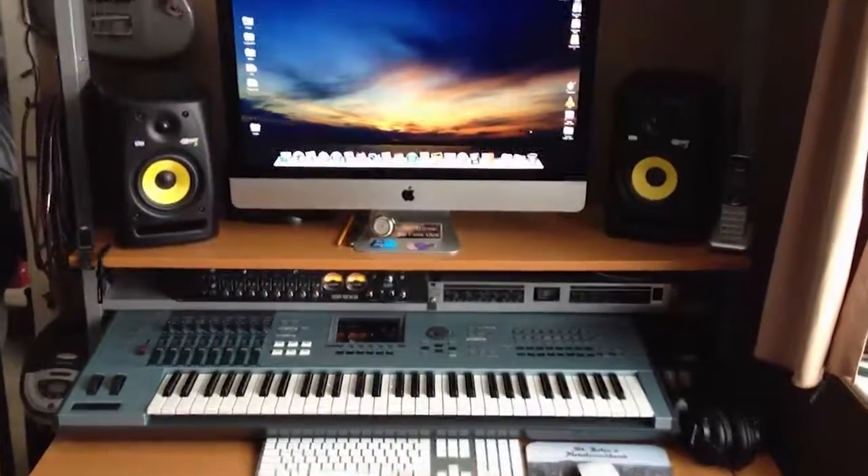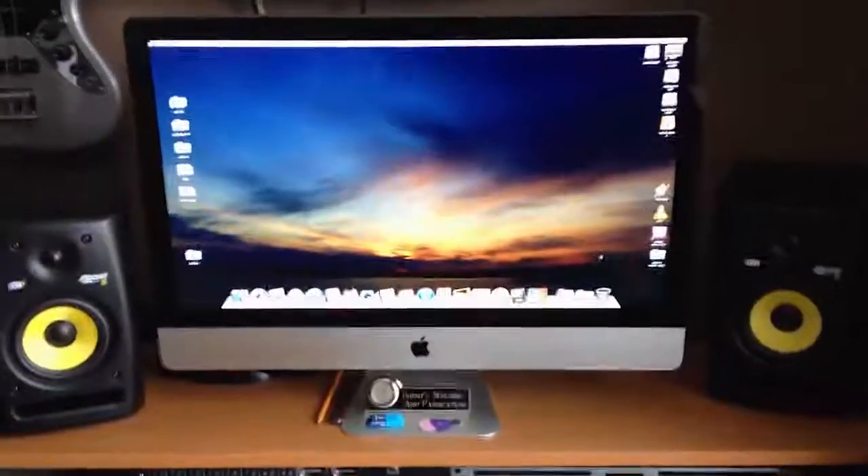Hello everybody. In this video I'm going to be explaining how much equipment in a studio costs. I'm going to be going through each item, explaining what it is and roughly how much I paid for it. It may cost different wherever you're from, but this video is just to give you an idea of what equipment costs, and how much it's going to be for some of the stuff I have, so you can relate to that when building your own home studio. We'll start off at the main desk here at the top and work our way down.